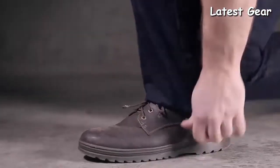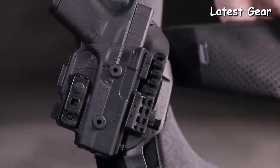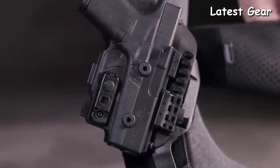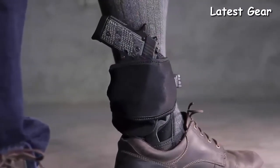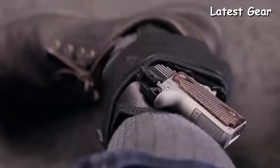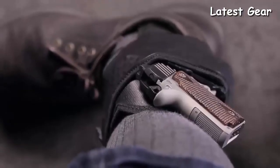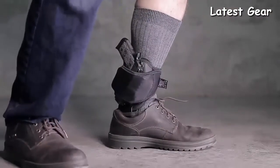The ShapeShift Ankle Holster has the safest form of retention with an injection-molded shell and an adjustable retention unit that locks your firearm into place with an audible click. This removes the need for a thumb strap or other forms of faulty retention. Wear this American-made ankle holster with absolute peace of mind that your firearm is unquestionably secured.